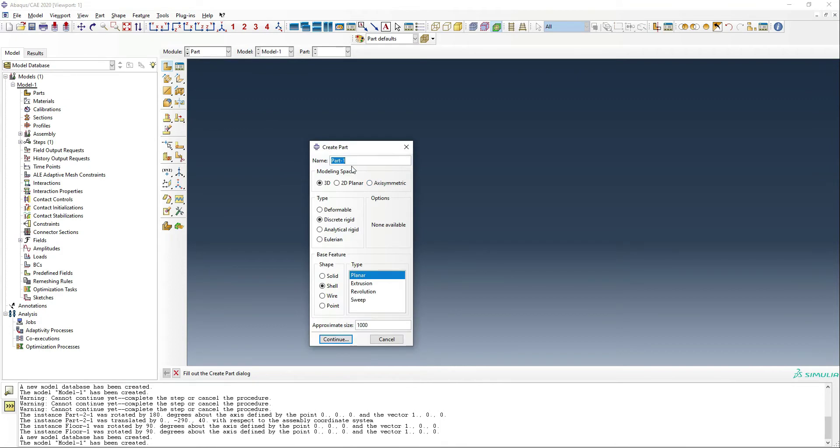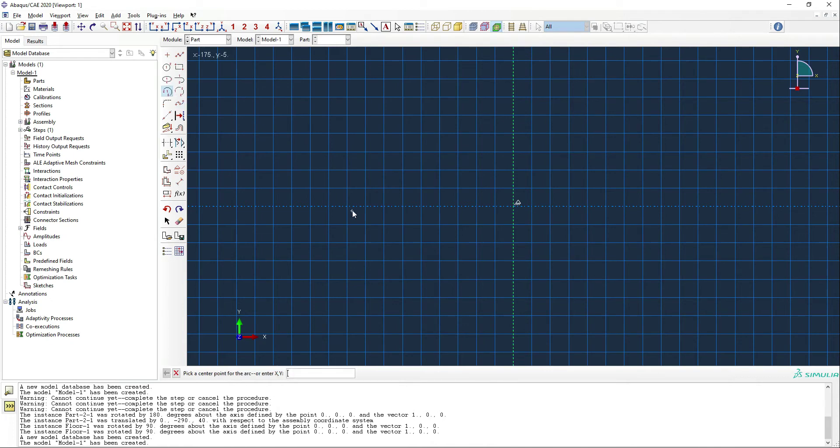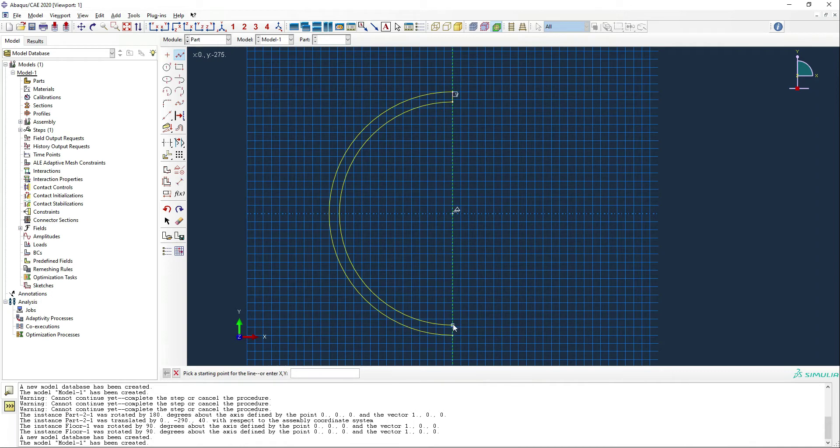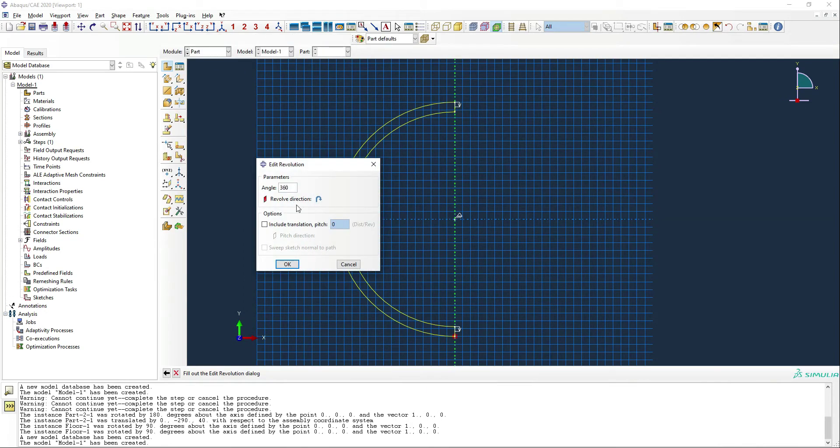Our first job is to create the pumpkin itself, which is just a pumpkin body. We're going to use a solid revolution and it's going to be deformable. Our size is going to be about 0.6 meters or 600 millimeters, which is a pretty reasonable size. We're going to use the circle drawing method, going from negative 300 to 300 to make the outer skin, and then again with a 25 millimeter skin. Once we've closed the edges, we can revolve the pumpkin 360 degrees and we'll have a pumpkin shape.